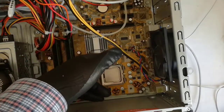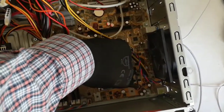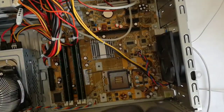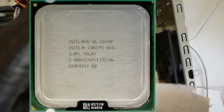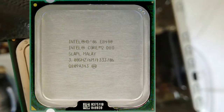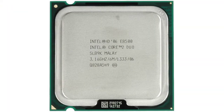Now I remove the old CPU from the socket. Intel Core 2 Duo E8400 at 3.00 GHz. The upgrade CPU is a Core 2 Duo E8500 at 3.16 GHz.